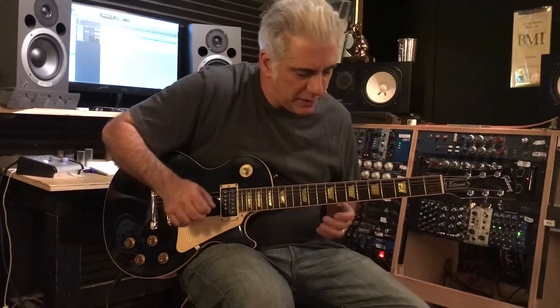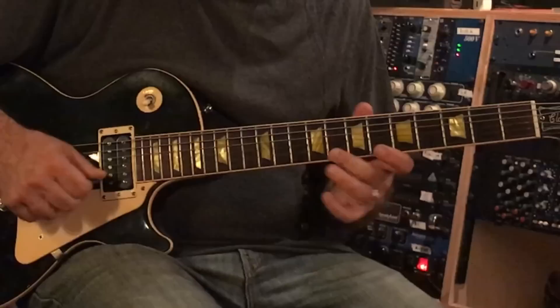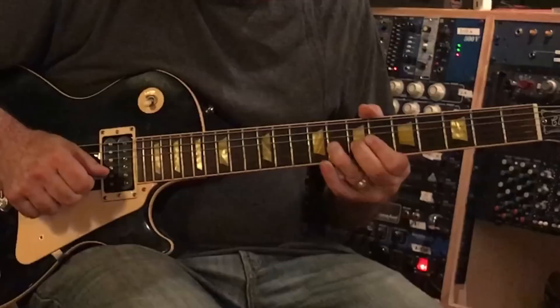So let's talk about what I'm doing. I've got a couple different motifs that I'm using. The first one is this — and then it has an answer. And I'm playing in this major pentatonic and this minor pentatonic position. I'm kind of blending.